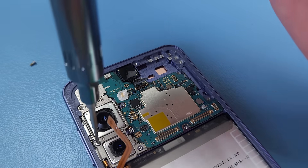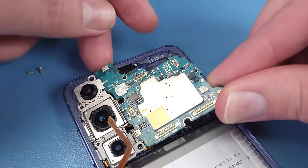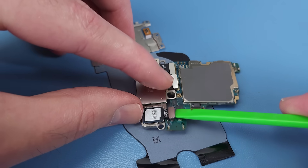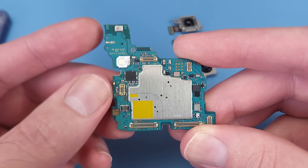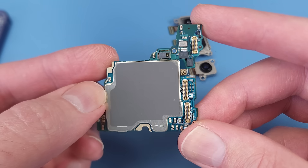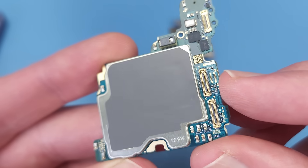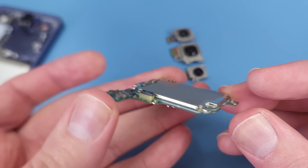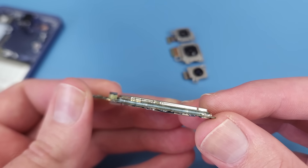Two more screws and the motherboard along with the cameras can be removed. On the motherboard there's the top-facing microphone and the camera flash. On the other side we have the rear-facing microphone, proximity sensor, and a large silicon thermal pad on top of the RAM. This is of course a double-stacked motherboard, and if you look closely you can see the little solder balls connecting the two boards, with a spacer in the middle.